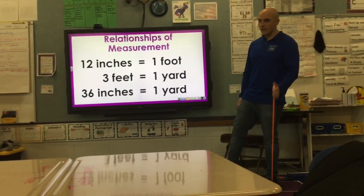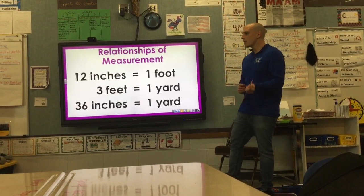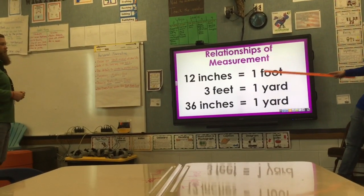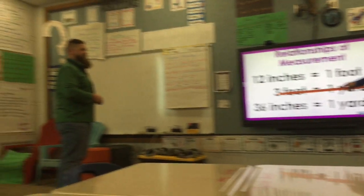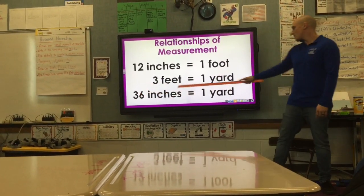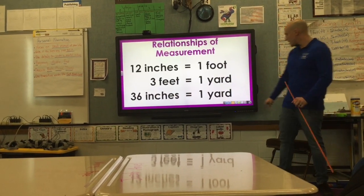It's important that you remember these relationships of measurement. 12 inches equals one foot, three feet equals one yard, and 36 inches equals one yard.